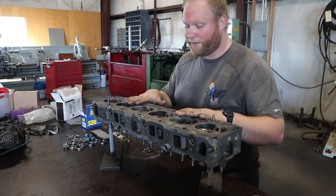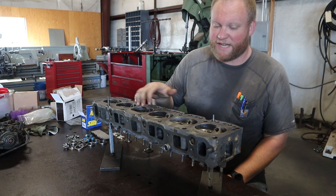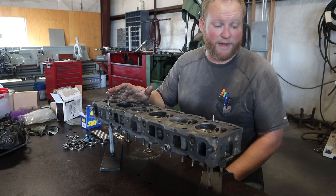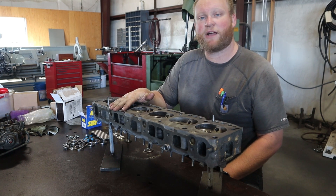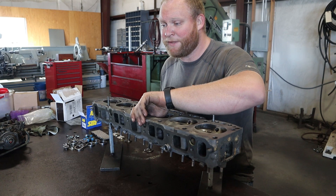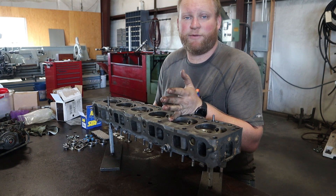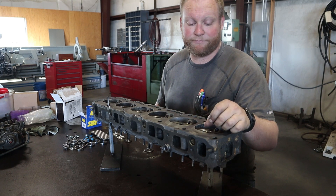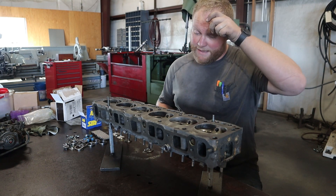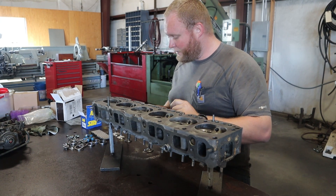Today we're starting the six cylinder 292 head build. This is an overview of what I'm going to be doing to this head and the parts I bought. If you look it up on 12bolt.com, the guy is really smart — he knows these motors, he's done everything to them. He's got some stuff on YouTube, but I figured I'd help him out by giving another video of someone putting his stuff in Chevys.